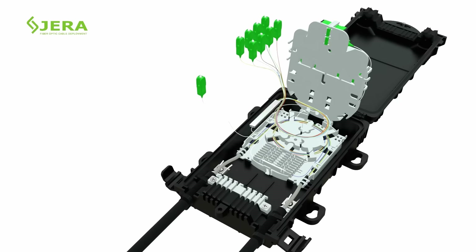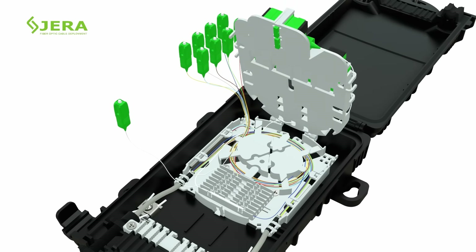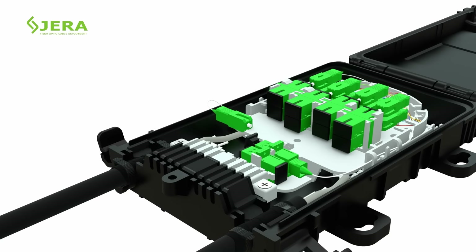Place the PLC splitter into the bottom tray without bending the fiber. Connect the splitter heads to the SC sockets.